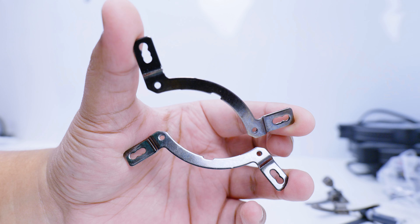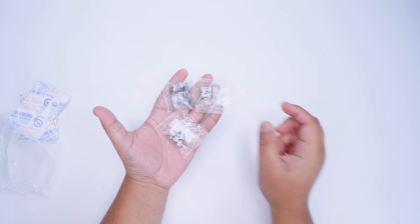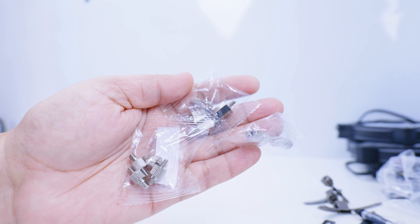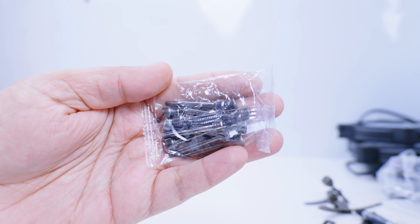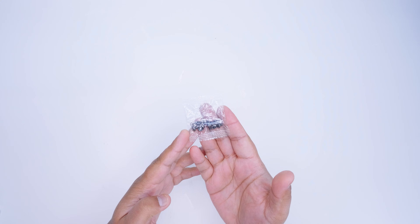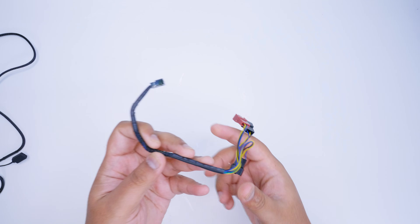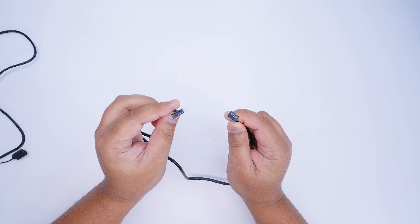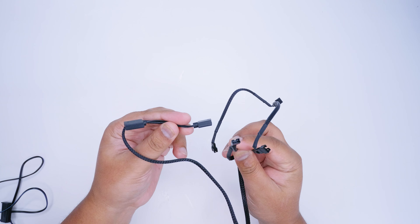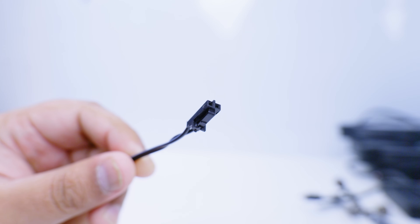There are Intel mounting brackets for LGA 1200 and 20XX sockets, plus four screws to mount the brackets to the pump top — this is all Intel installation hardware which we won't be using since this is an AM4 only guide. There are 12 thumb screws for mounting the fans to the radiator, and 12 screws to mount the radiator to the top of the case for top-mounting, which we won't be doing here. There's also a three-way PWM splitter cable, a USB cable that plugs into a USB header on your motherboard and the controller, and a four-way addressable RGB splitter for the fans and the pump top. There's also a SATA power connector for the controller.